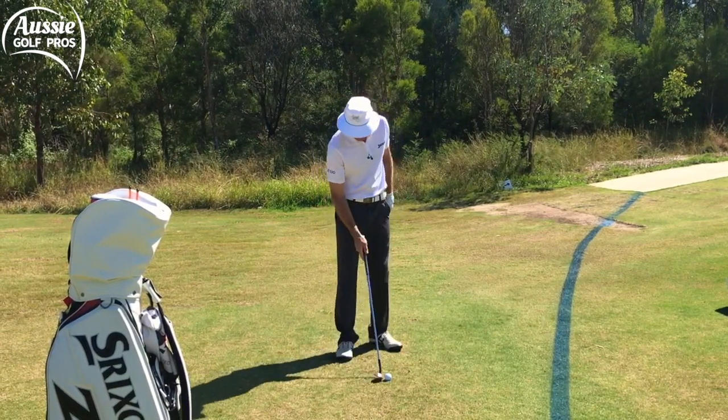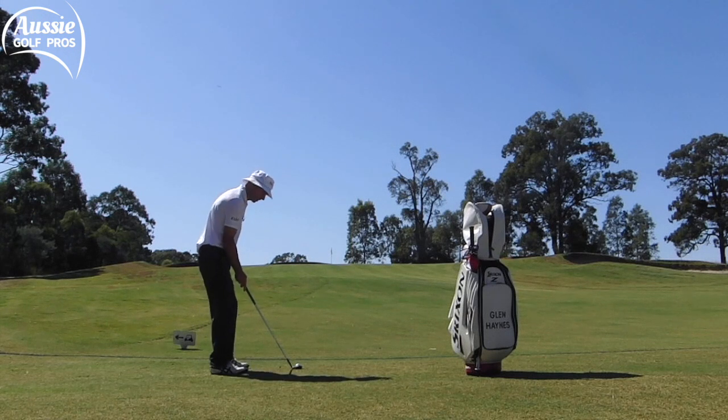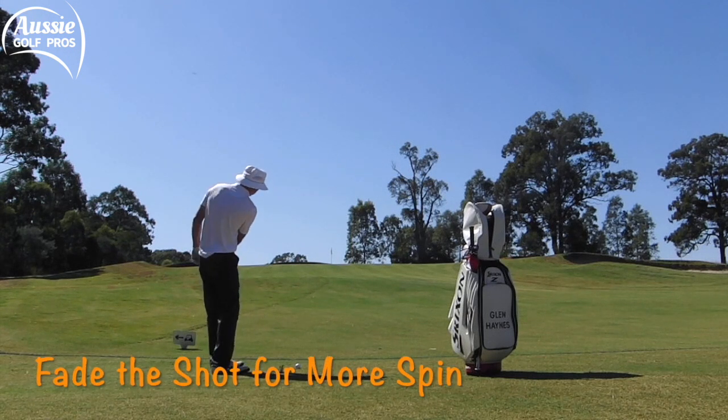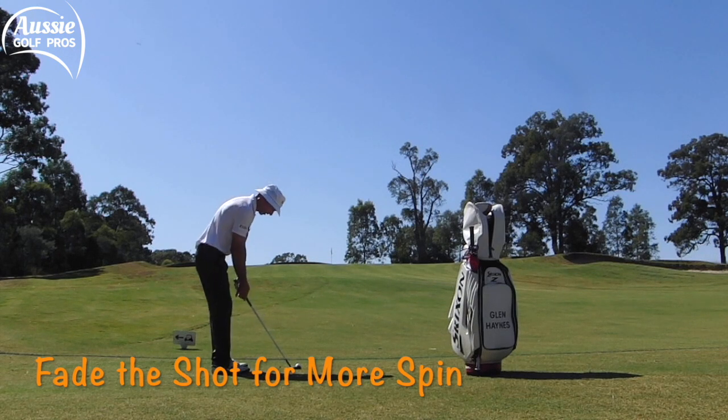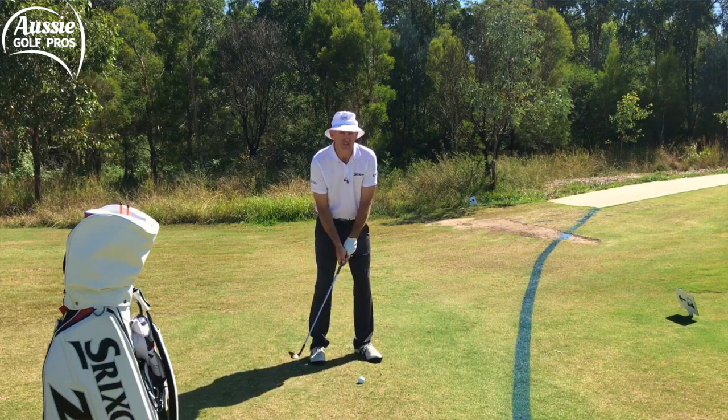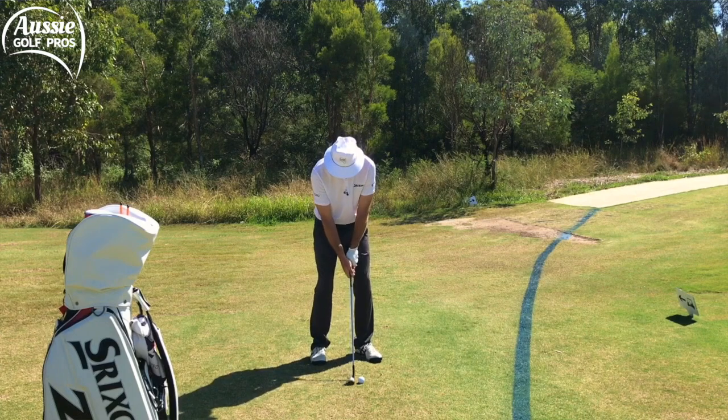I'm going to set up slightly open and cut it a little bit — that's going to add a little bit more height and spin and help me get that control. Ball position slightly forward, nice and shallow through impact.